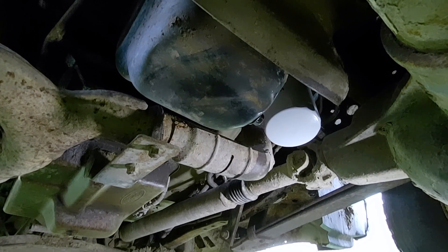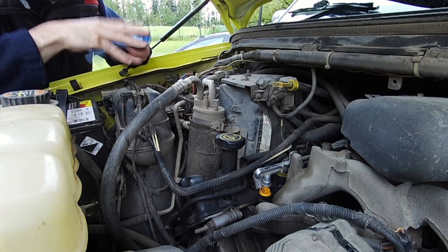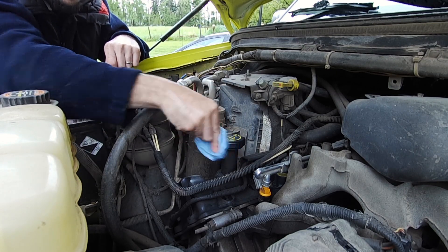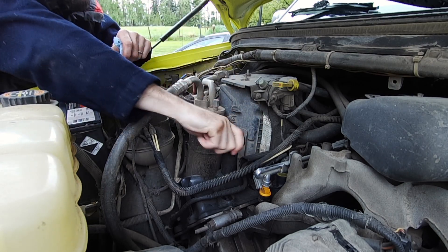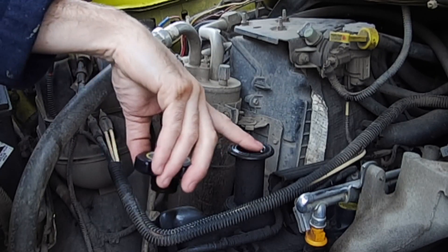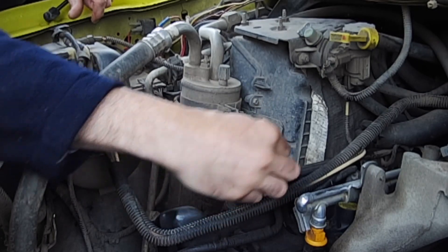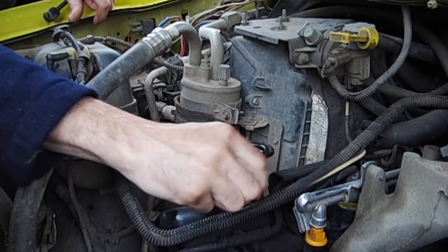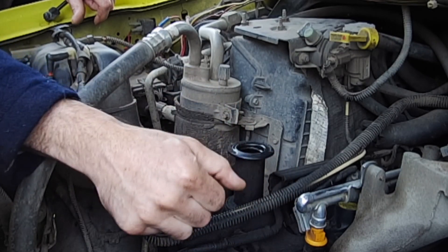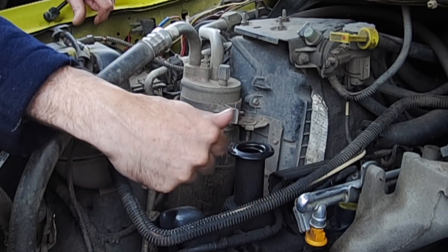We're going to go up top and pour in six liters of oil, start it back up, make sure we have oil pressure, and see how it sounds. You just want to make sure you wipe off your oil cap nicely before you take it off so you're not dropping any debris into your engine. I see there's a bunch of gunk around it, so I like to go ahead and clean that off first. Just make sure you're pulling the rag away from the intake hole so you're not dropping debris into the engine.